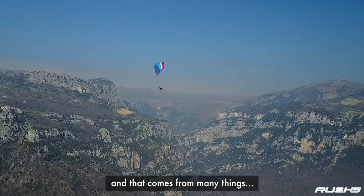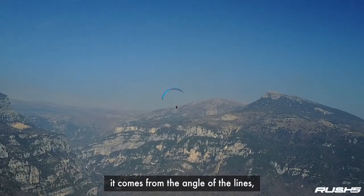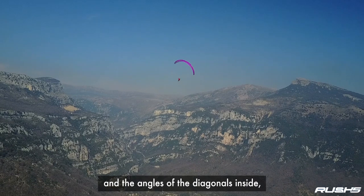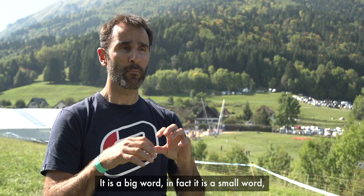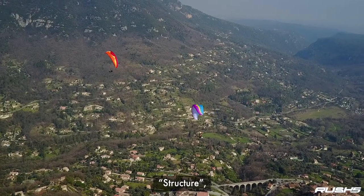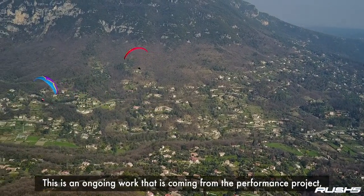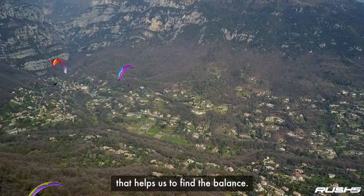That balance comes from many things: the internal pressure, the arc, the angle of the lines, the diagonals, the shape of the angles inside, the tension and straps, the shaping — it's a mix. It's a small world, structure, but with many details inside. And this is an ongoing work coming from the performance project that helps us find the balance.